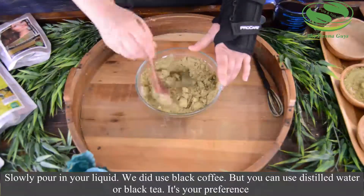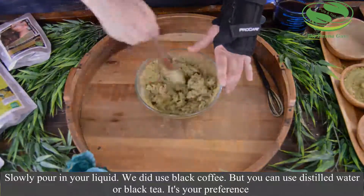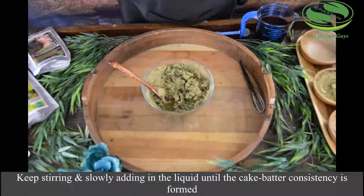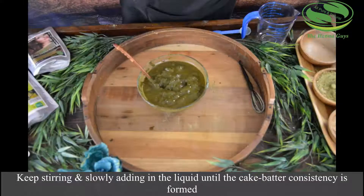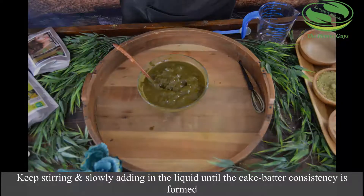However, you can use distilled water or black tea — it's whatever your preference is. Then you just want to keep stirring and slowly adding in liquid until you reach that cake batter consistency.